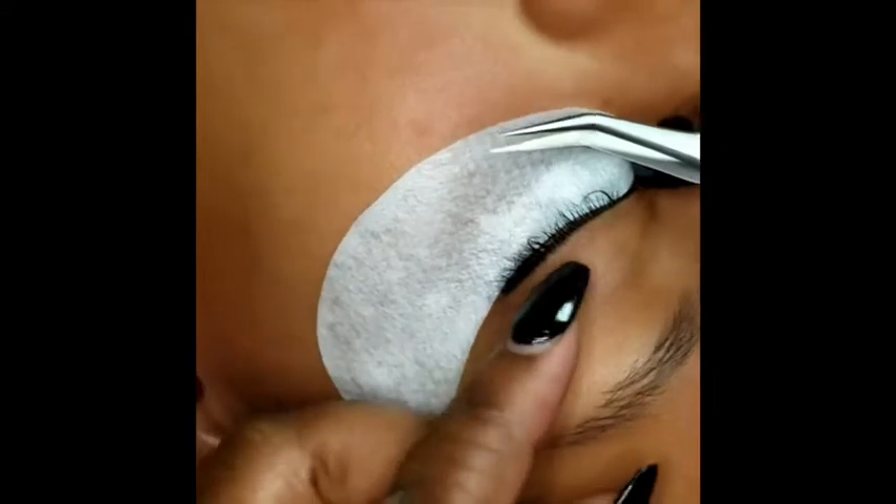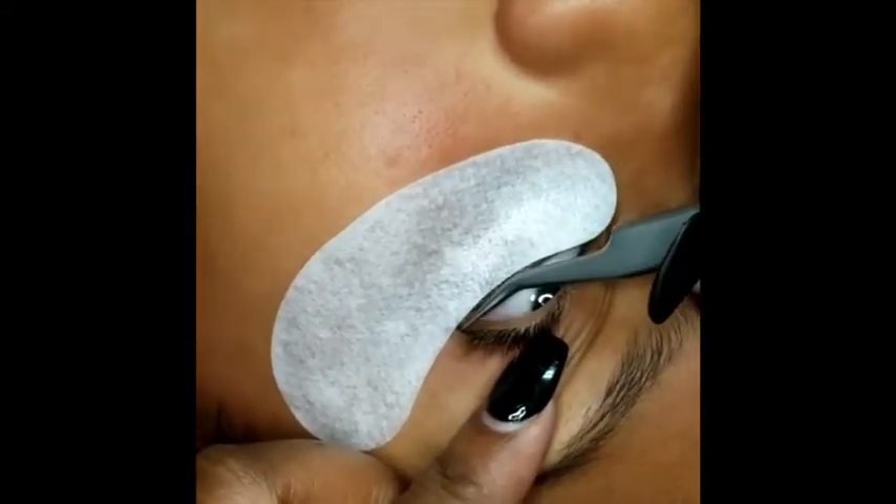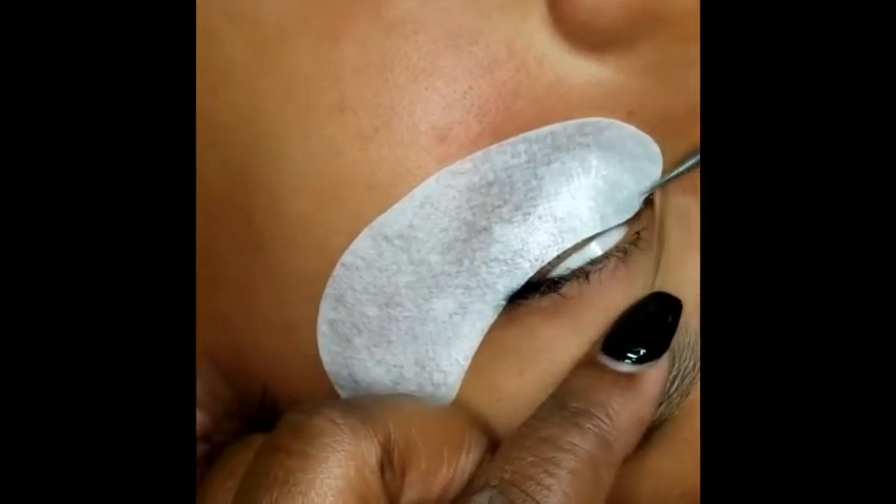Tilt your chin up towards me. You want to make sure you have all of the outer corner available and everything secure.